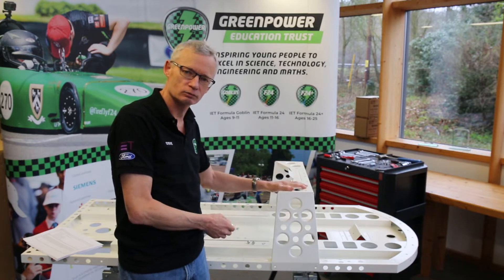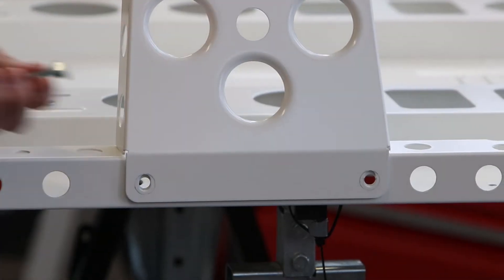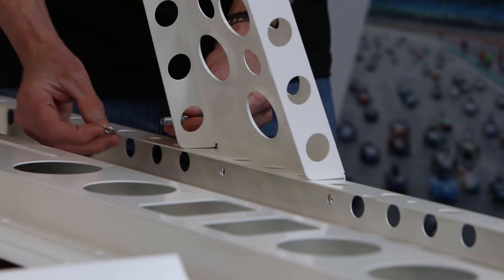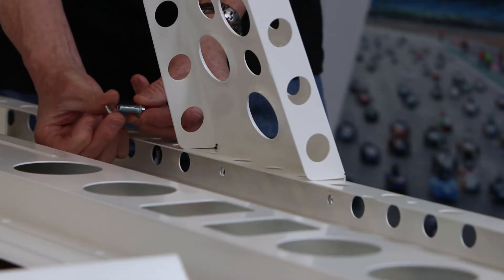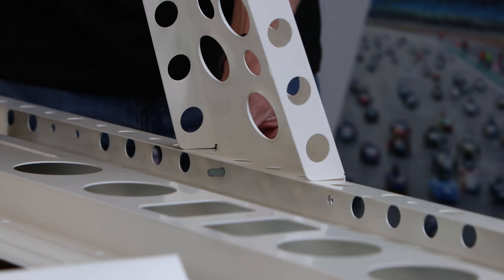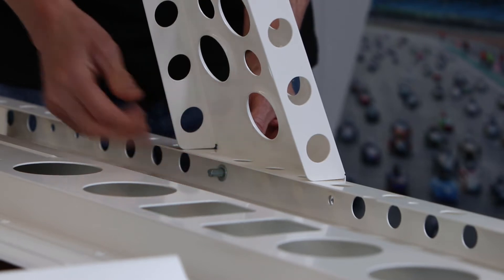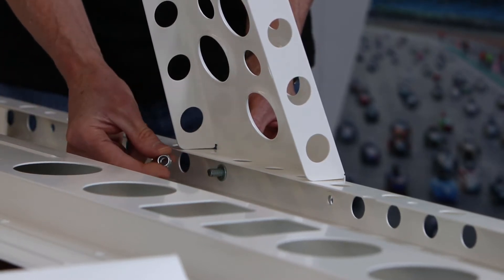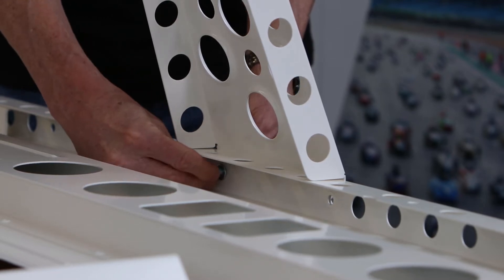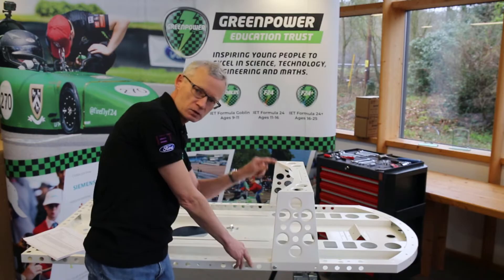To connect our front chassis hoop to our floor pan we're going to be using nuts, bolts and washers. First of all, place one washer over the bolt, then put the bolt with washer through the hole. On the other end we want a washer, and then a nut — these nuts have a little plastic ring on one side that goes away from the washers. Then just tighten that up finger tight, and we'll repeat that around the rest of the part.